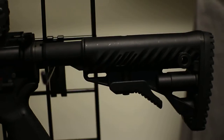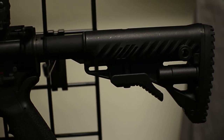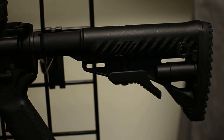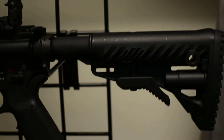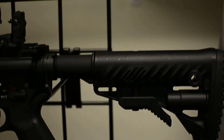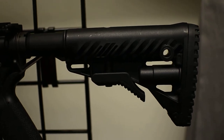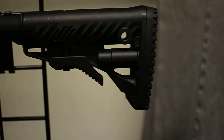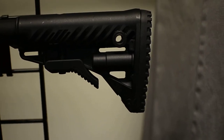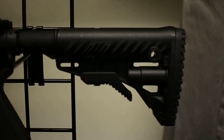This is the FAB Defense stock — I think it's a Mako stock. I like it a lot better than the regular Magpul MOE stock. It has the Magpul furniture which I changed to, but doesn't use the Magpul stock. I definitely like this stock a lot better — definitely softer and more grip as well. Five-position stock — love it.